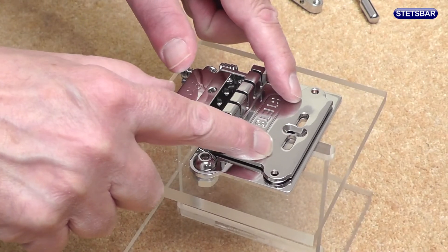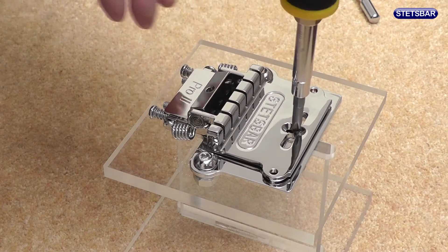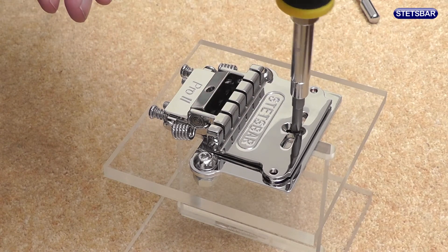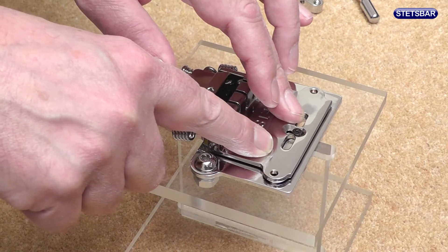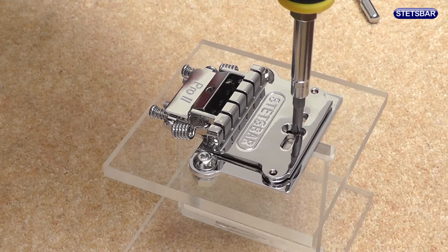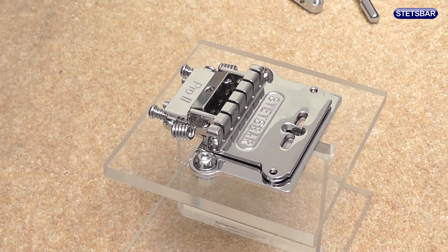Let's just check again that there's free movement of the bridge plate. Now we're going to put the transit screw back — screw it down. We want to make sure we don't screw it too far such that it would stop the free movement of the bridge plate. A good trick is to just screw it down until you get some sort of resistance and then back off that screw by a turn.